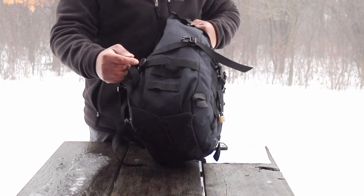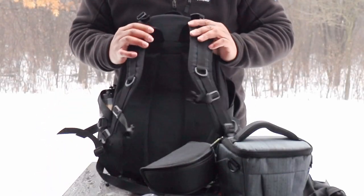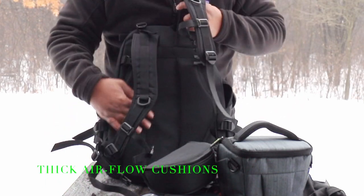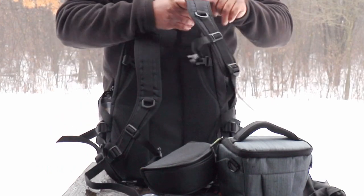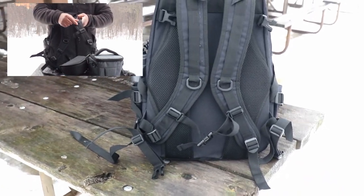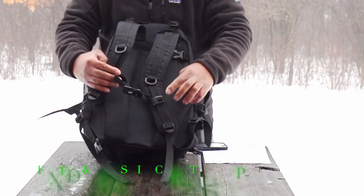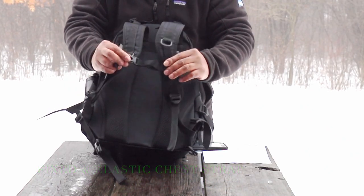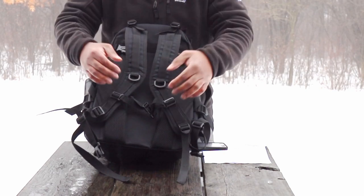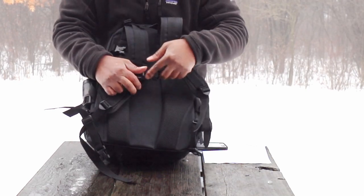You have Molle webbing here on the side and another pocket on the side. This pack is really well designed — you have airflow pads here for your back, which is well thought out. Nice cushion on the carry straps too. You have hookups for additional carabiners, one fixed strap, and an elastic-adjustable strap on the left side — so whether you're a smaller or bigger person, you can adjust the straps to accommodate you.